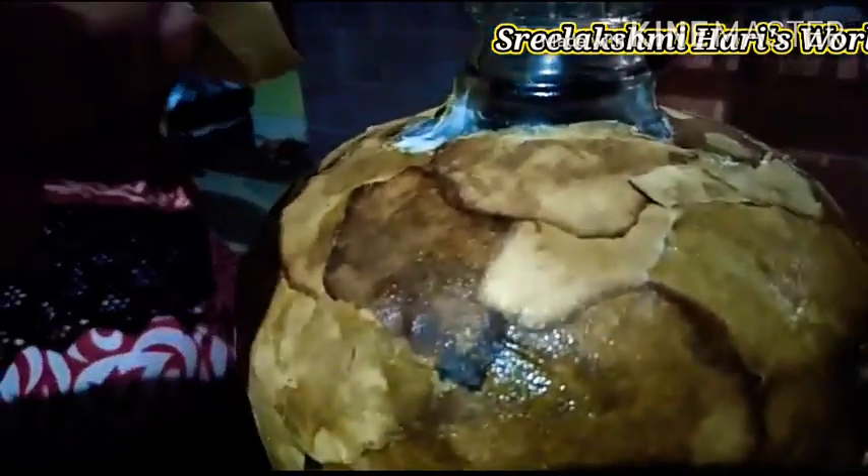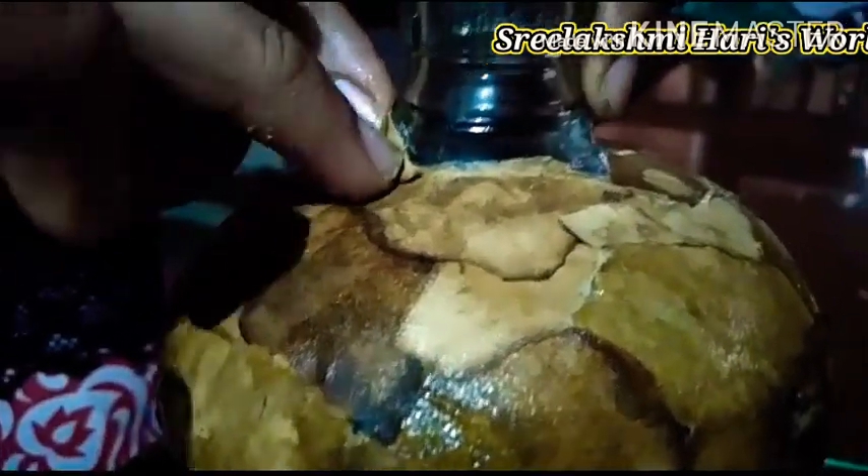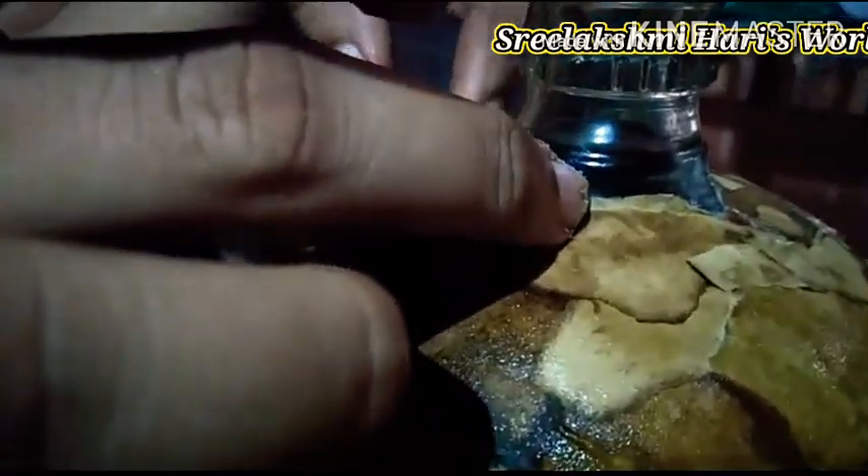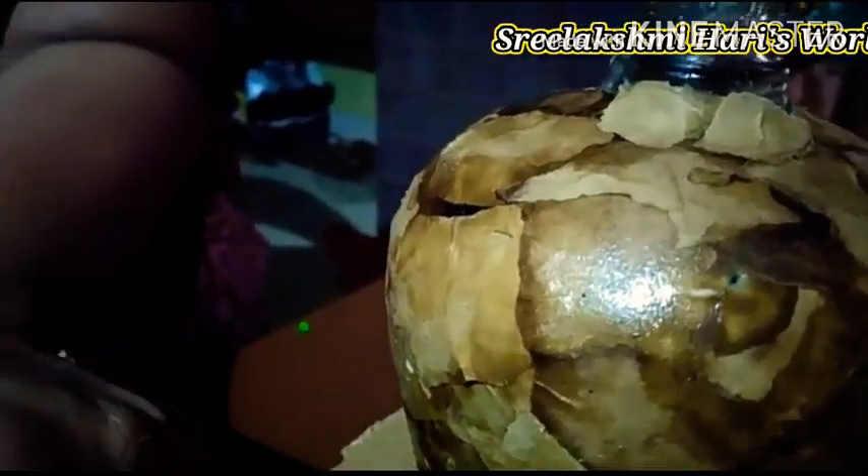We have reached the final stage. Here we will paste until the neck. And now we can tear the papers into small bits and we can also fill the gaps.